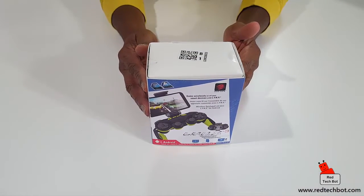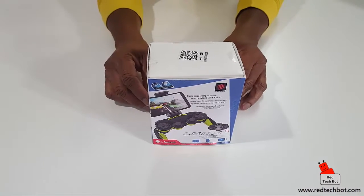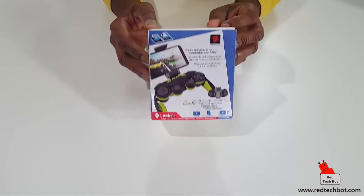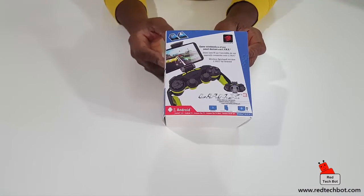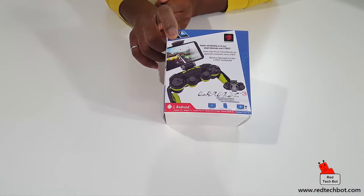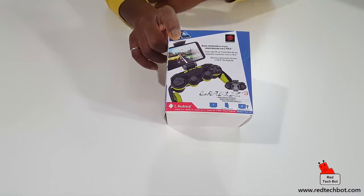Here we have the LYNX3 by Madcatz, most commonly known as the LYNX3. This is a very special controller - it works on Android devices as well as Windows. As you can see from the picture, it looks like something from a space-age movie, but in truth it is simply a gamepad that when not in use can be stored away. It looks like a fancy remote control unit. This device can work with smartphones - there's a little cradle where you can connect your smartphone, and it can also connect to tablets and PCs.